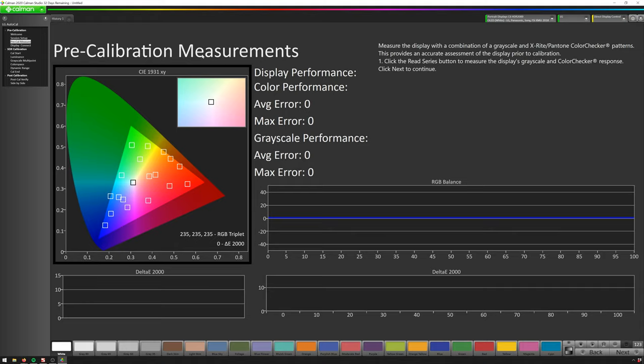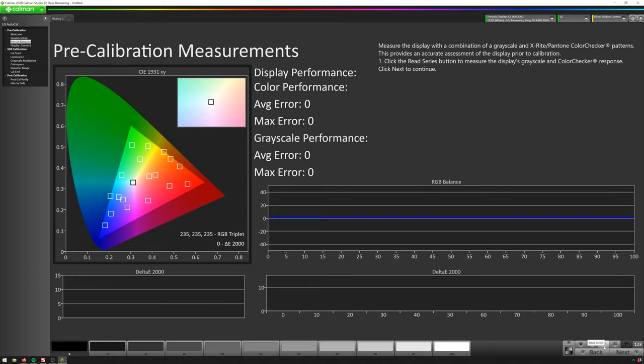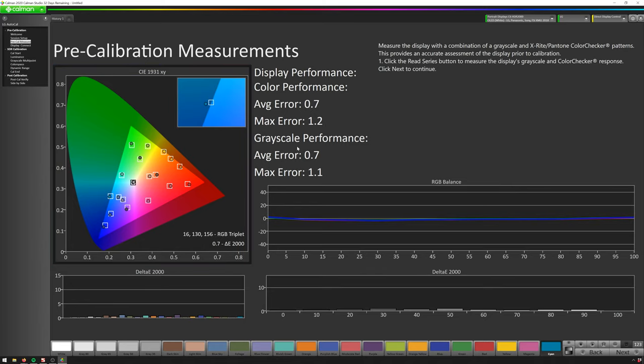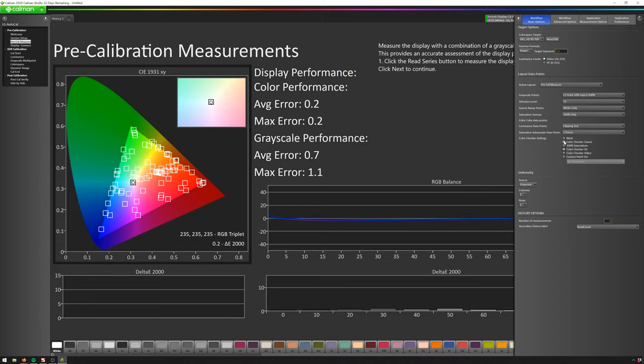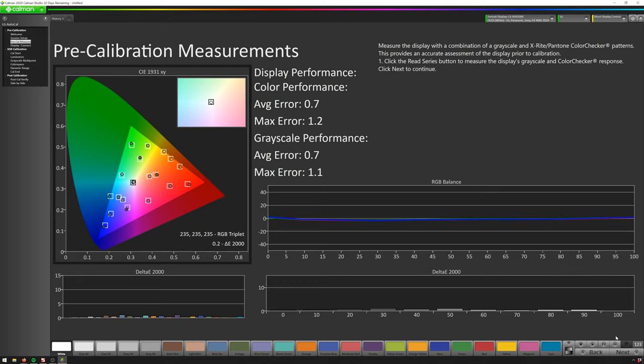This is going to do some pre-calibration measurements so we can see where our display is currently at. In order to get our readings, we place our calibration device on the screen and then hit Read Series. CalMan will go through and do some measurements to find where our display is currently, and then we'll be able to compare this against where our display will be once we're done calibrating. You can also change from ColorChecker Classic to ColorChecker SG and Black to get a lot more data points, though this won't affect your final calibration — it just gives you a better comparison baseline.